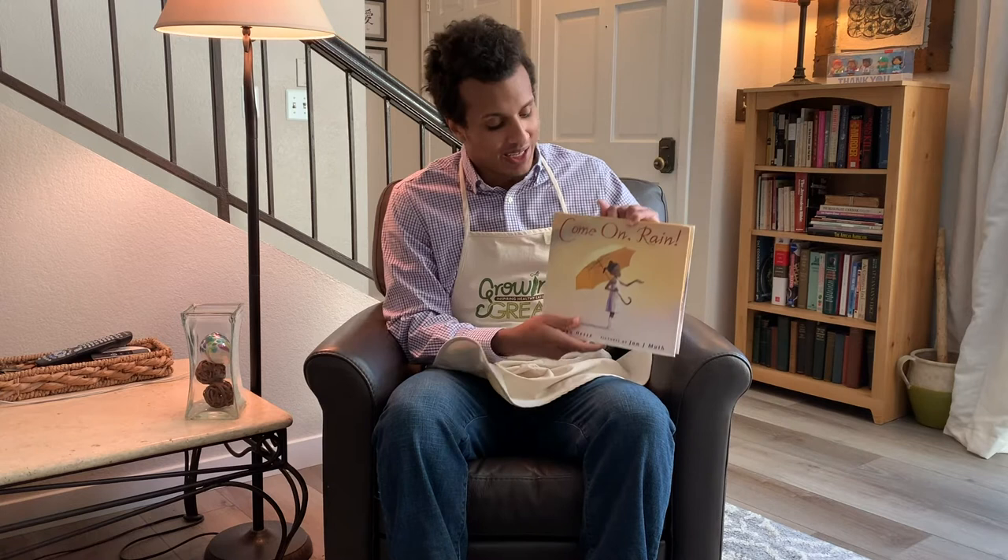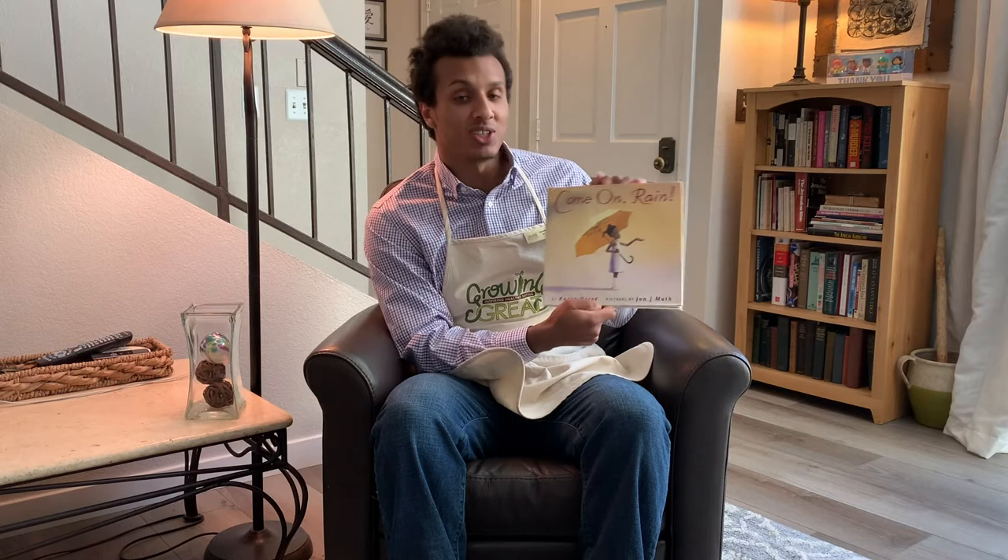Hello everybody, I'm Mr. Max from Growing Great, and thank you for joining me in my living room today for another edition of Growing Great's Reading Club. Today we're going to be looking at a pretty fun book called Come On Rain by Karen Hess, with illustrations by John J. Muth.